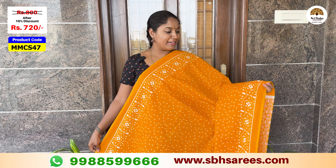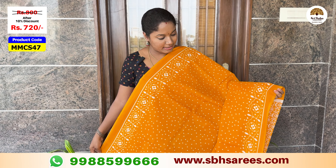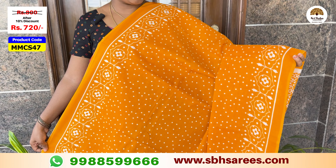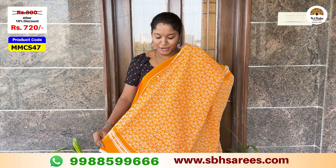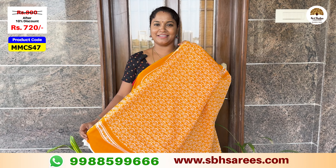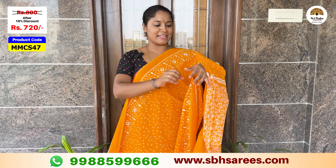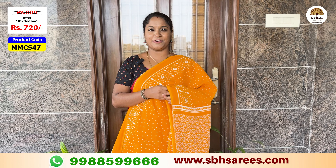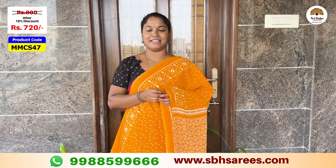We have a bright green color with a floral printed design and a dotted pattern. We have a printed pattern with a yellow printed design. We have a green color design with a plain blouse. The price of this saree is $800, with a 10% discount for $720. The product code is MMCS47.